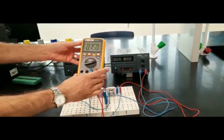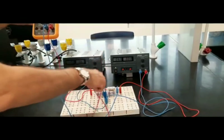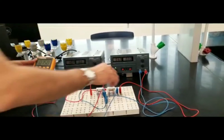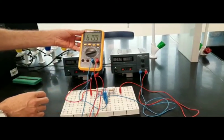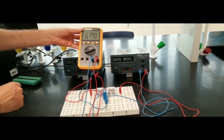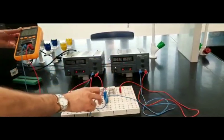Switching to R2, it reads 0.75 volts. The positive terminal is to the left and the negative terminal is to the right, so the current is flowing to the left. For R3, it reads 6.799 volts — approximately 6.8 volts — with the positive terminal up and the negative terminal down.